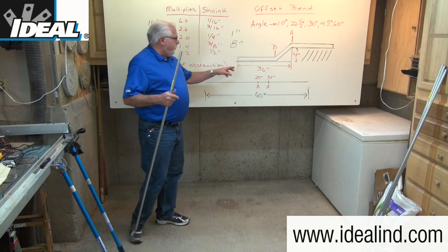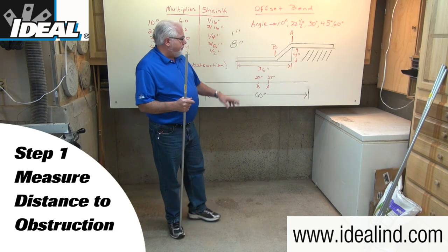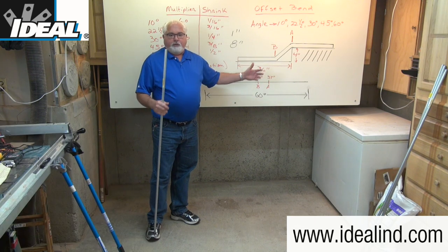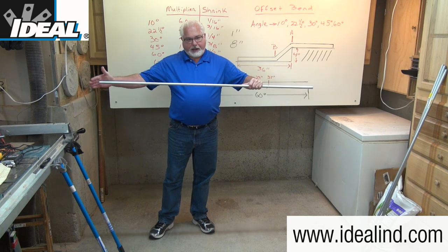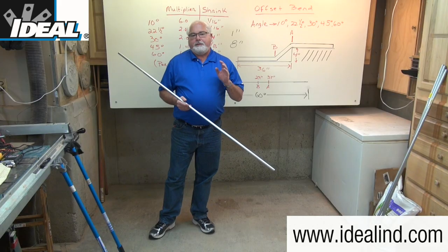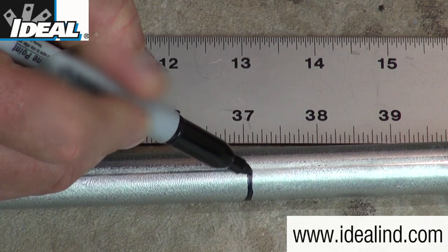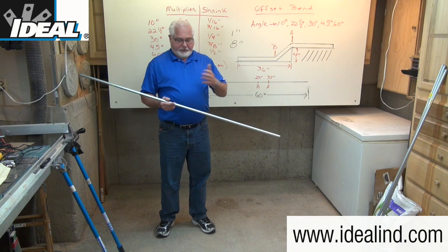Step one is to measure the distance from the last coupling on your piece of conduit out to the obstruction you need to get over. In my example, that's 36 inches. Step two is to add the shrink amount from the table to that measured distance, so you're going to make a mark on your conduit at 36 plus one, or 37 inches. I'm using a permanent marker and marking all the way around the conduit so the mark won't get lost in the bender head when actually doing the bending.